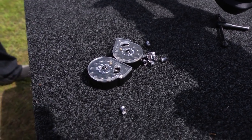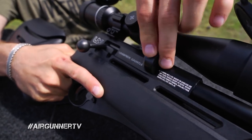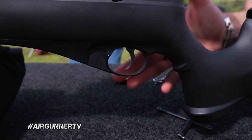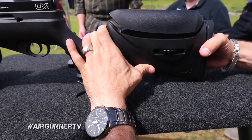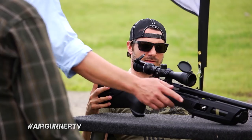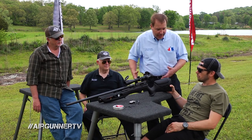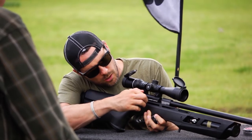It's got a reliable magazine — a proven 10-round mag design. It's got a shrouded barrel and a good, solid trigger. It also has an adjustable cheek piece, so it's already ergonomic. Another great thing: these cylinders are very common, so you can just carry an extra bottle. Instead of hauling a big tank in the field, you can throw one or two bottles in your backpack.